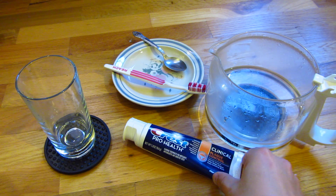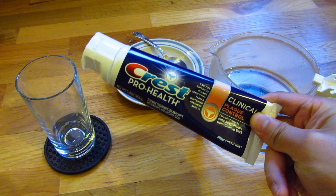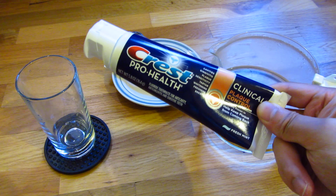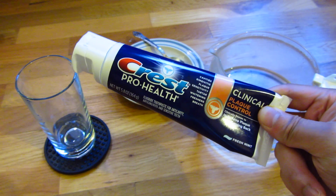I recently read that expensive toothpaste you buy actually contains plastic, and I want to confirm that by putting this into a glass of water, dissolving it with hot water, and leaving behind the plastic.